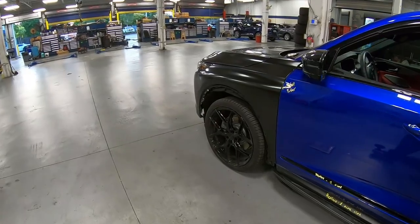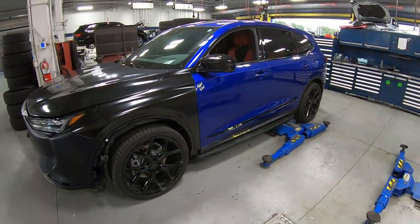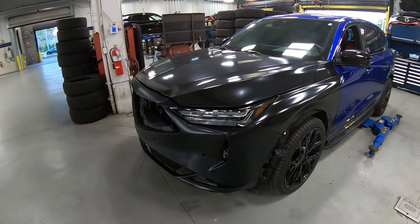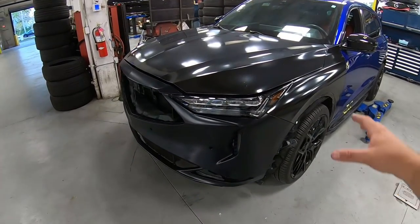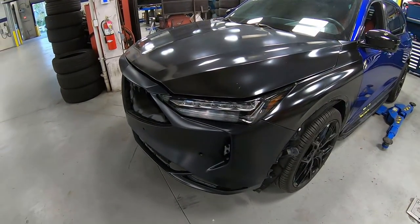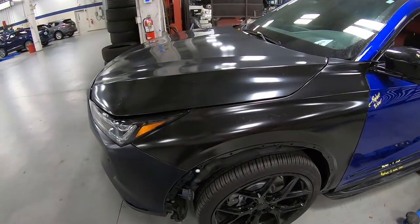Unfortunately, the driver was not at fault. The original door got hit — it got backed into, and then there was a good amount of road debris that popped up from another vehicle and just destroyed this whole inner area. Luckily for us, we are able to do the repair because there was no actual frame damage to the vehicle itself.